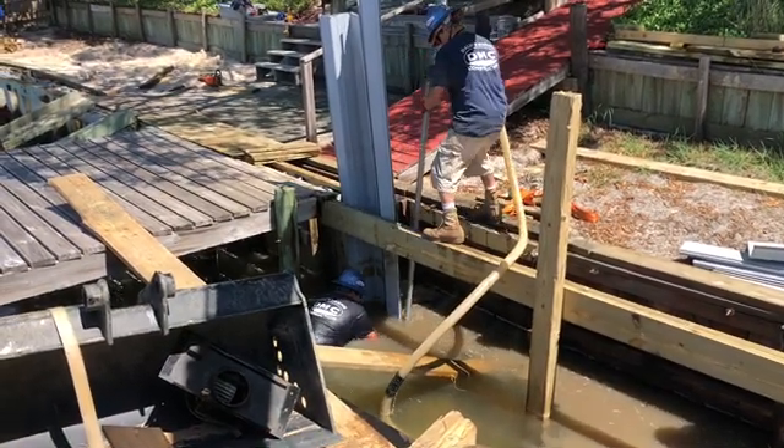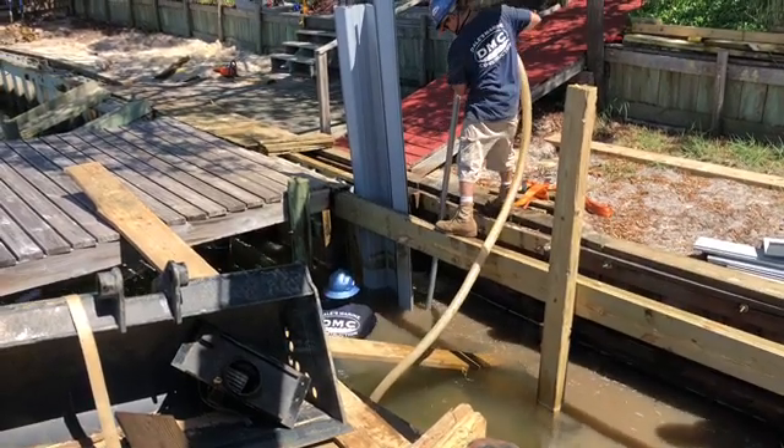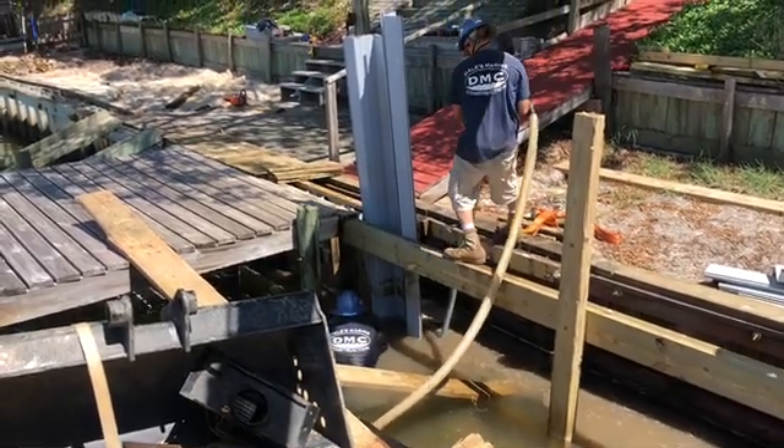There's an old wooden seawall that was installed in front of this vinyl wall. So now we're trying to get those old boards out of the way so we can put the vinyl sheets back in place.